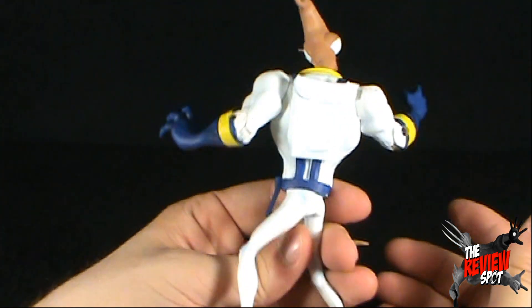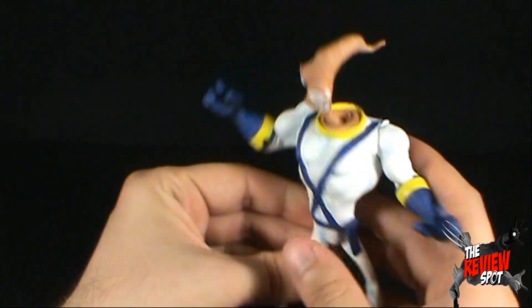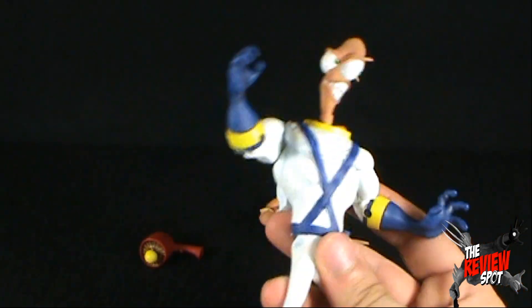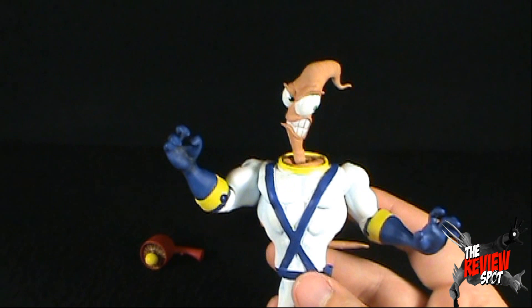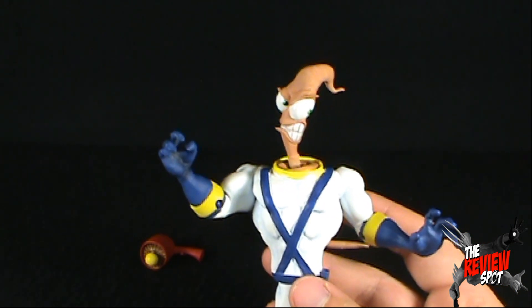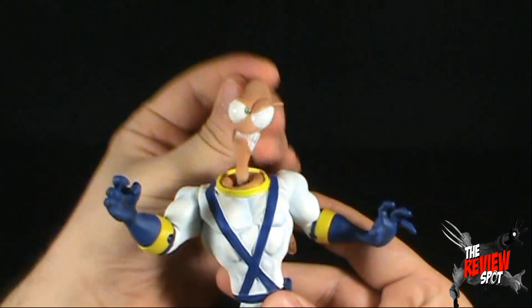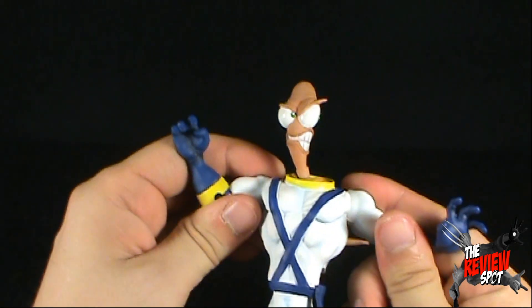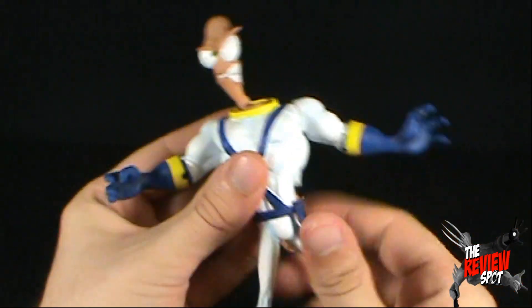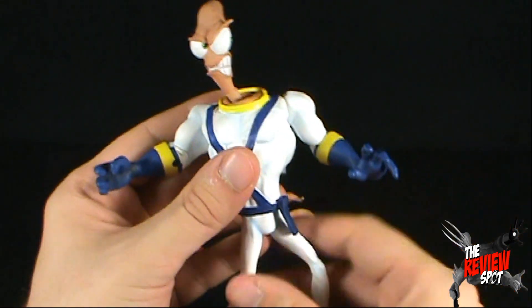Counting that up gives me 7, but the package does say 8 points of articulation. Let me recount: 1 in the head, then 2, 3, 4, 5, 6, 7 — oh, 8 in the waist! Look at me, being so silly.